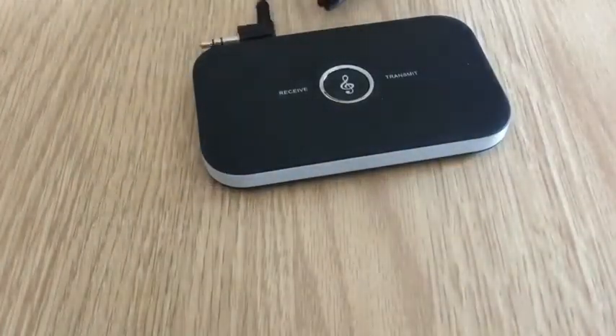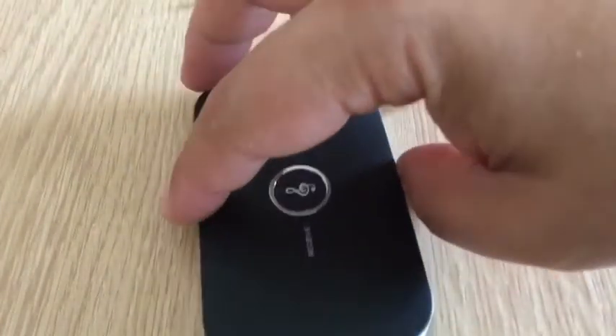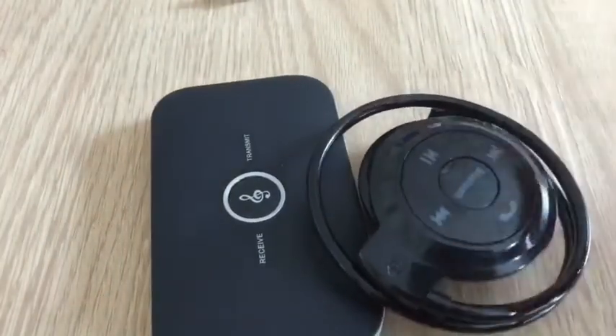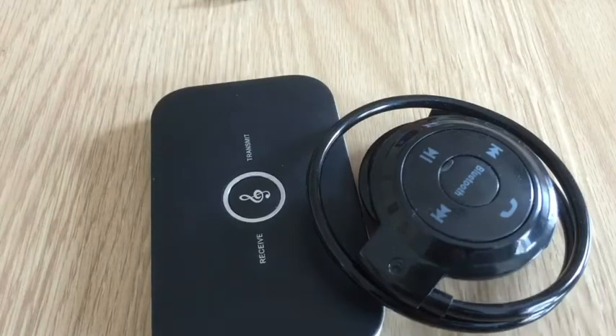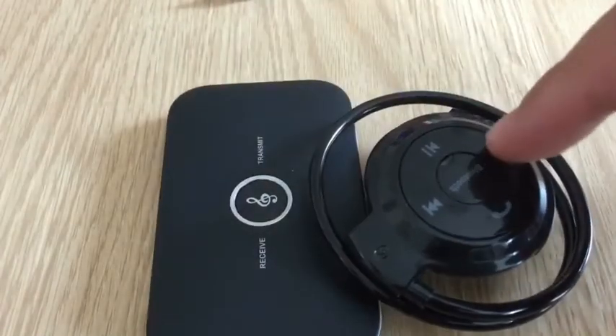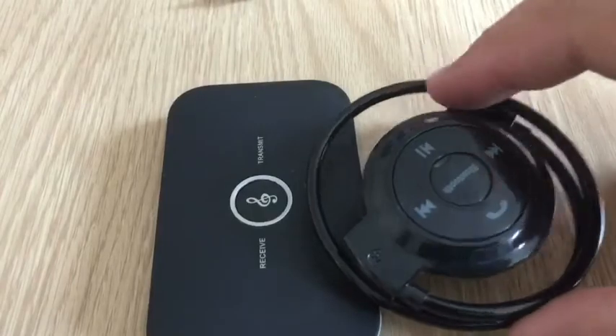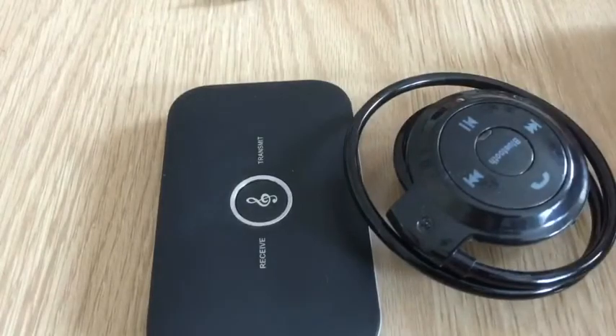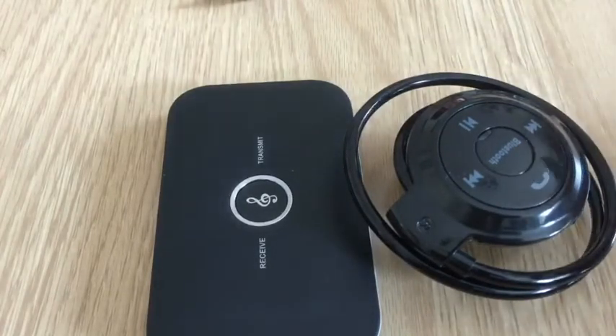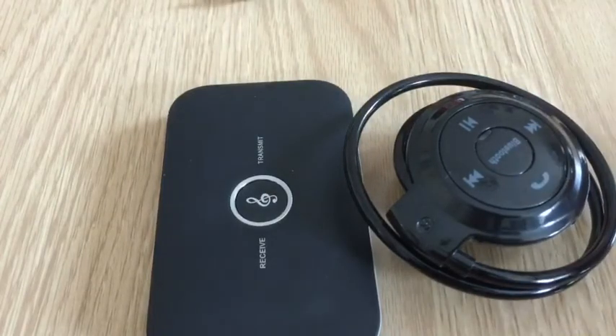I'm going to be testing this out in the next video — the box itself and the headphones. I'll go out and do a bit of detecting and use this whilst I'm out there, and see how I get on with it. I'll probably be out with Mike and Steve when we do that, and I'll give you an honest review in the field of how it worked. This was less than £10, and these were just over £5, so you're looking at just over £15 for the pair, and you can go wireless with your detector via Bluetooth.